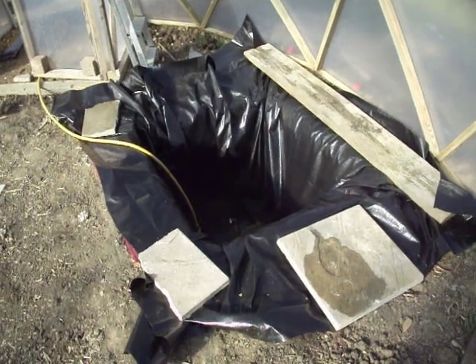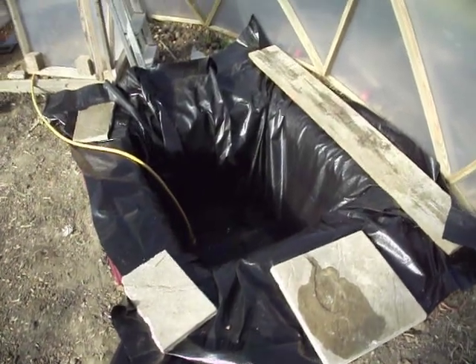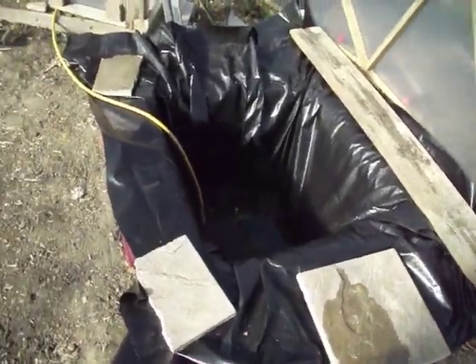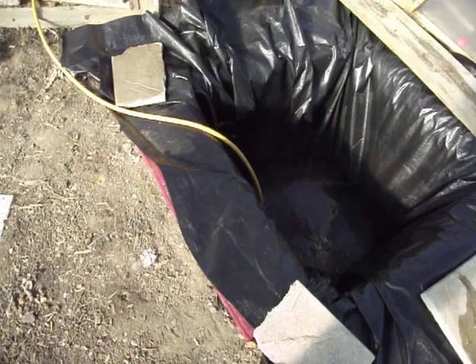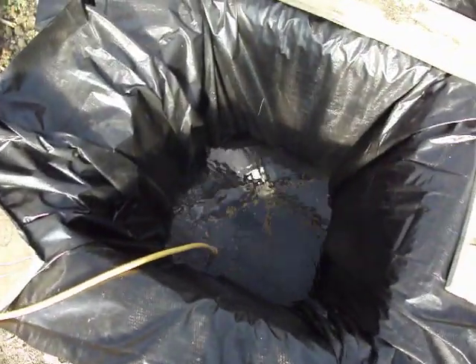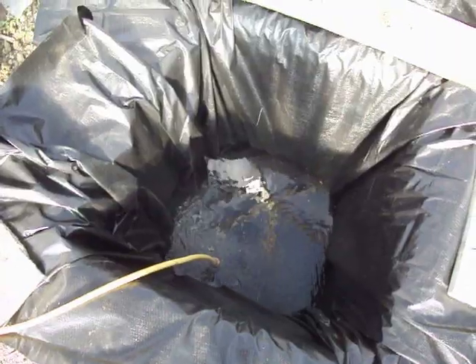Here you can see the start of the 1000 litre, 1 metre cubed fish tank or sump. We've laid some underlay which is just like an old recycled carpet, and on top of that we've got a liner and we've got the hose running in there now, filling it up with water. You can see it looks awesome — you can see the reflection of the dome.